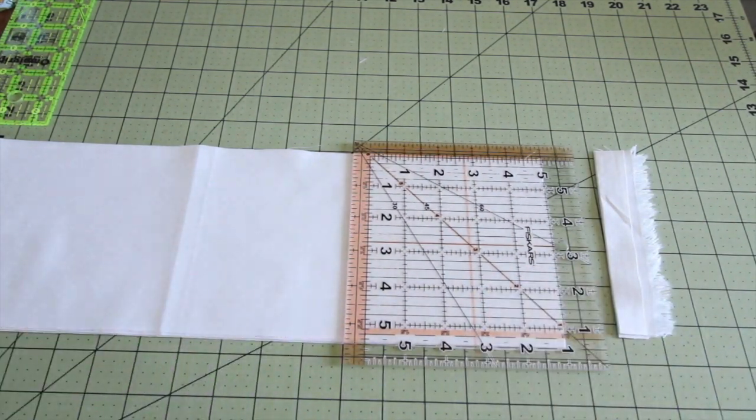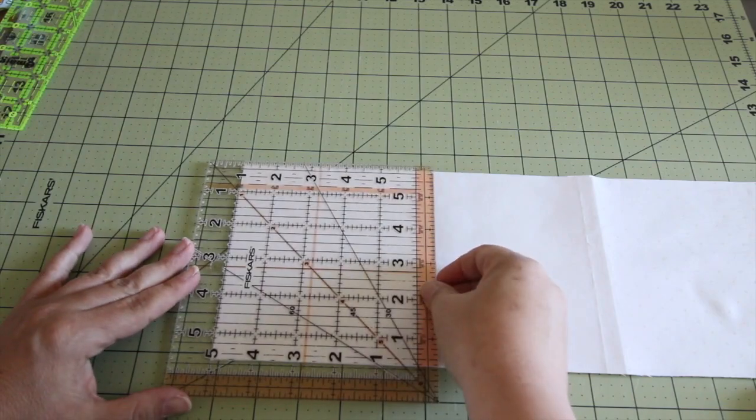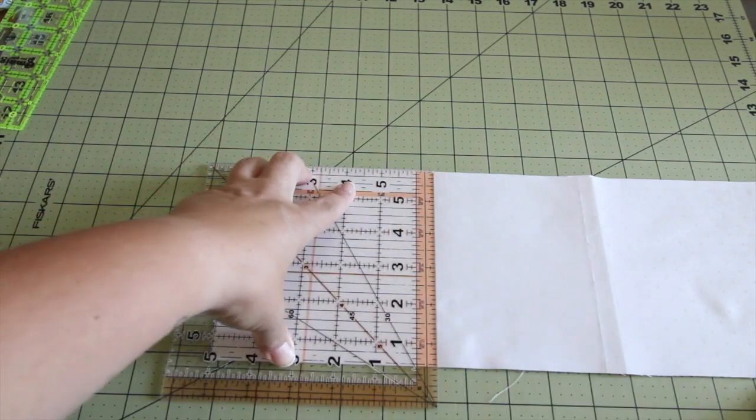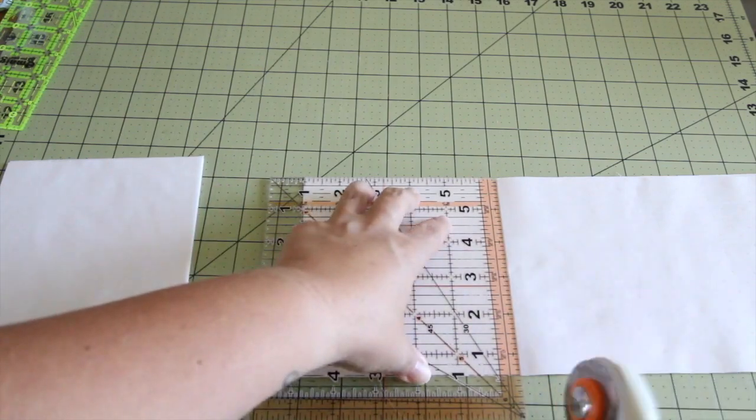I completely forget that I am not left-handed and I make wrong cuts sometimes — flip it around. Line it up at five and a half inches right there, and you have a big old stack of five and a half inch squares.